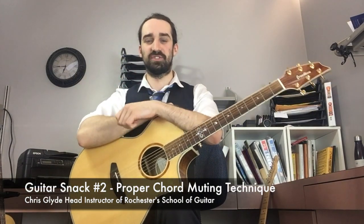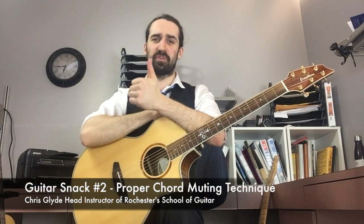Hey, this is Chris Glein from Rochester School of Guitar, and today is another guitar snack — number two: proper muting technique on chords.